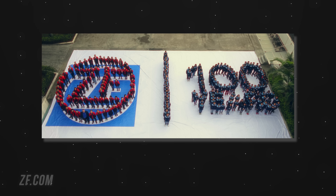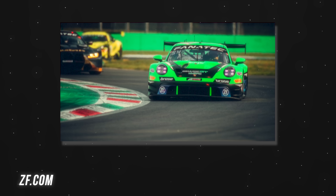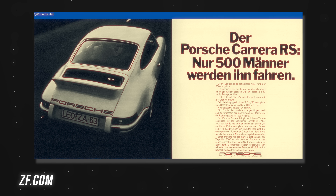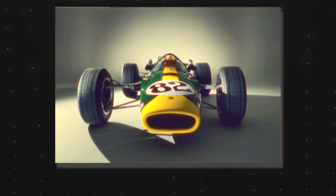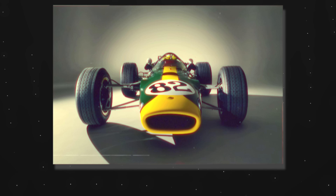ZF might not be a household name, but for over a century they've been a leader in designing high-performance gearboxes for top-tier vehicles. Their transmissions are used in BMWs, Porsche and Audi. And in motorsports they've played a crucial role, integral to many racing successes including Formula One and the 24-hour Le Mans.